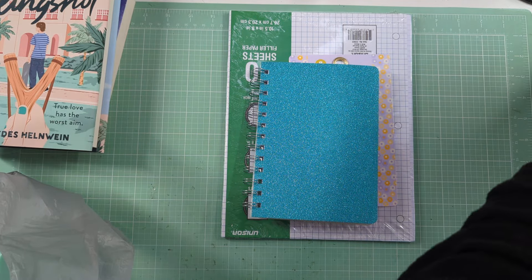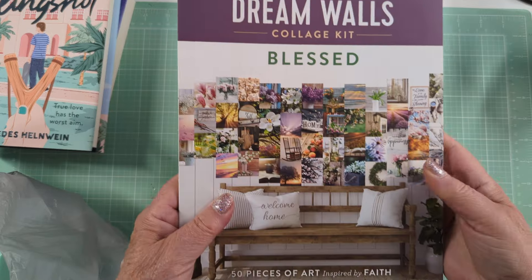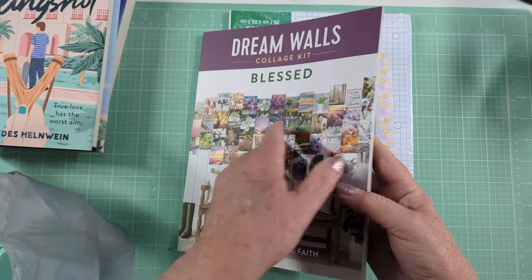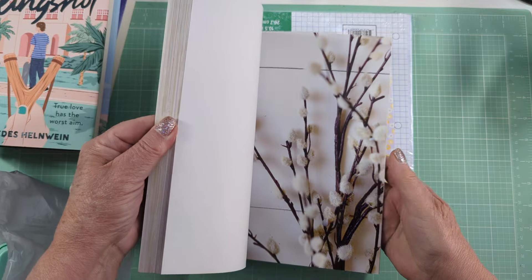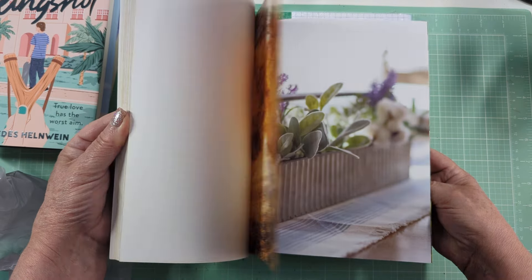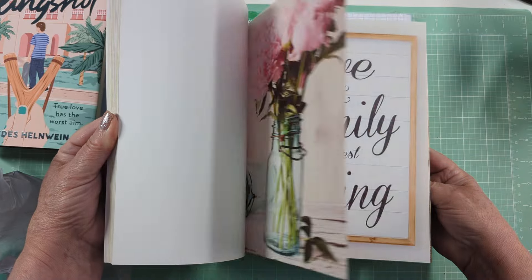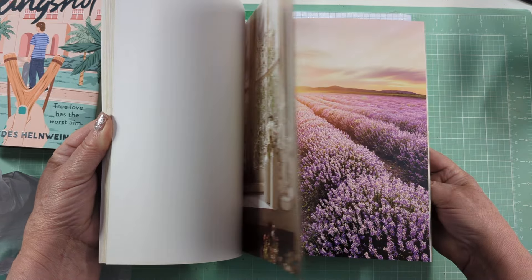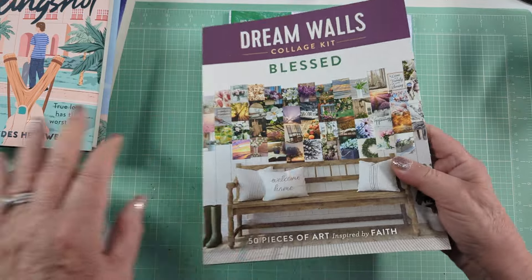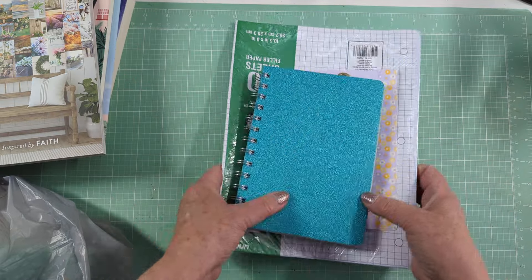I also got this collage kit. Basically all it is, is 50 pages of artwork and the backs are blank, so you could frame it or do whatever you want to do with it. I thought that was kind of interesting, so I picked that up.